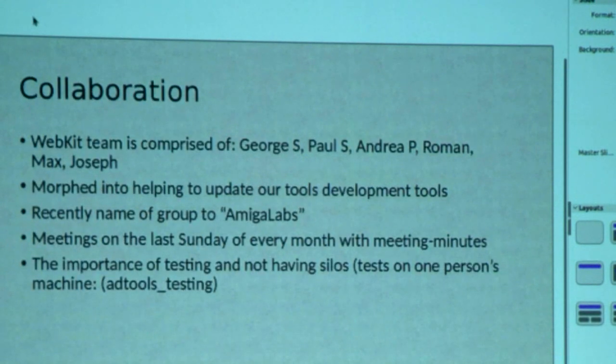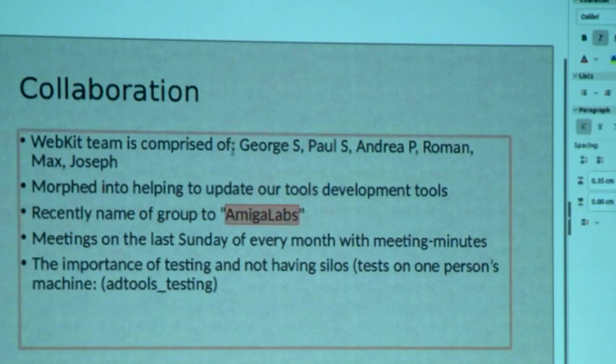The WebKit team has actually changed its name recently to Omega Labs. Whenever I say WebKit team, I'm talking about Omega Labs. At the minute it's got George, of course, it's got Paul, it's got AFX — known as AFX Group — by Andrea, Roman, Castle (Castle180), Max who's been working on BinUtils as well, and Joseph. These are all people on Amigan and StarNet, and we're all working together.